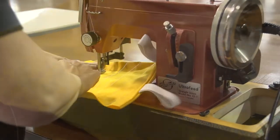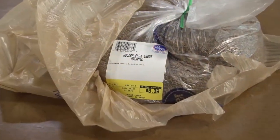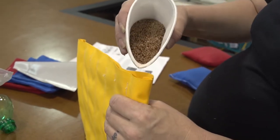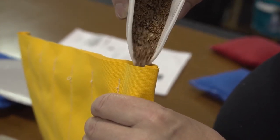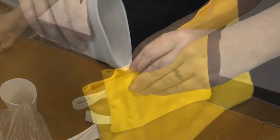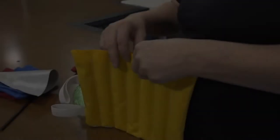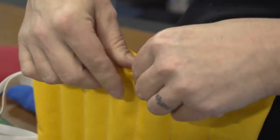After we're done we'll trim our excess threads from the project. You can fill each one of these channels with buckwheat hulls, flaxseed, or even rice. We're going to use flaxseed. We found it was easiest to use a styrofoam cup and pour it into each one of the channels. However, a funnel may also be used if you have one on hand. You may use a pencil to push any of the seeds down into the channels. Be sure the channels are filled almost to the top but leave room for a quarter inch hem.